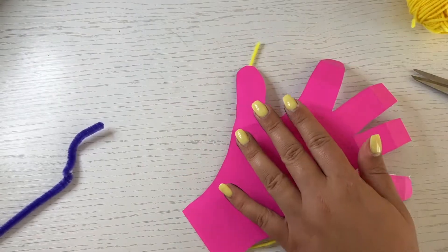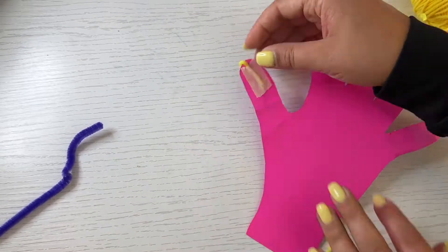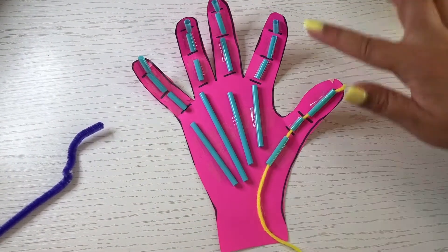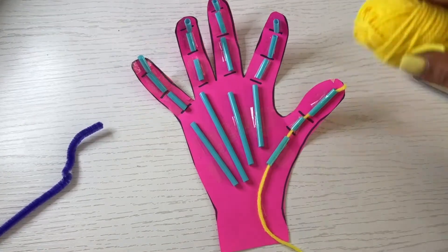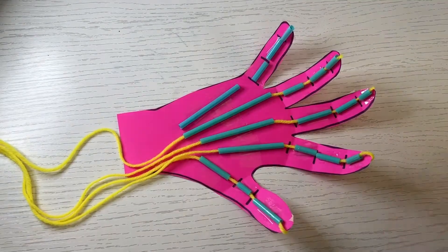At the top of each finger, fold the yarn over and tape. Use five pieces of yarn to thread through all of the fingers so that they can all move together in the end.